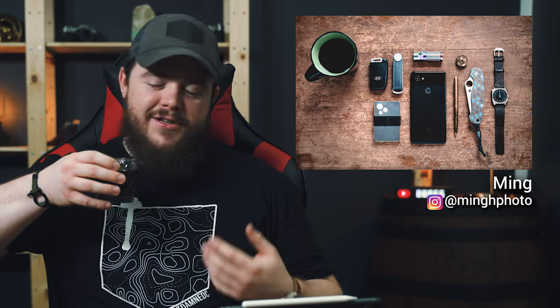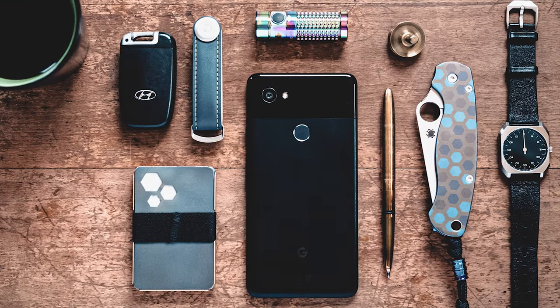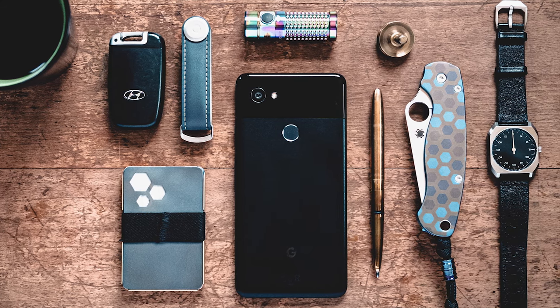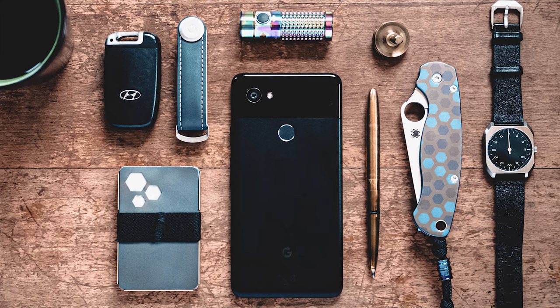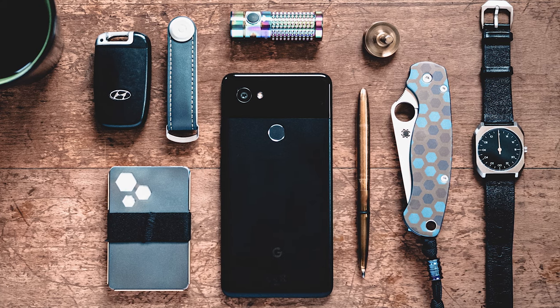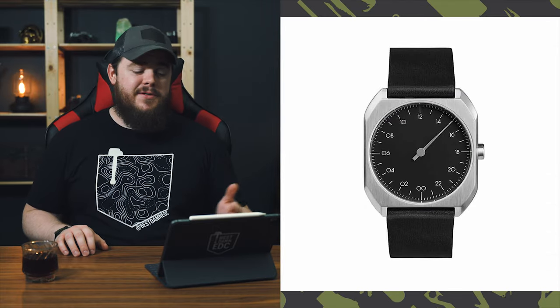Next up we have a submission from Ming — you can find him on Instagram at minghphoto. This photo jumped out at me because it's aesthetically pleasing and it's got some of my favorite things in it, like coffee. In the top left is coffee, next to that his Orbit Key organizer. Below that is the Machine Era Company TI5 Titanium Slim Wallet. Above the phone is the Olight S1R2 Baton in titanium — the Spring Edition. The phone is a Google Pixel 2 XL. To the right is the JL Lawson & Co brass top, a Fisher Space Pen Bullet, and the Spyderco Paramilitary 2 with Flytanium titanium scales. In the far right is his watch, the Slow Mo 06.